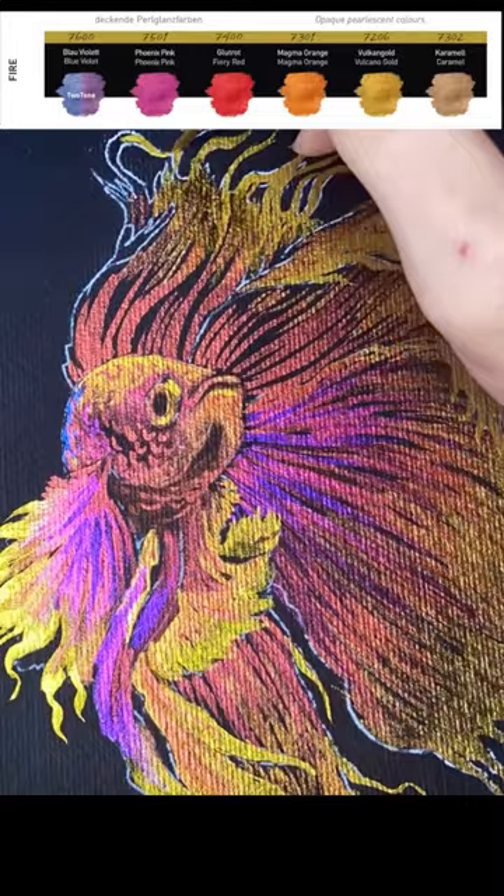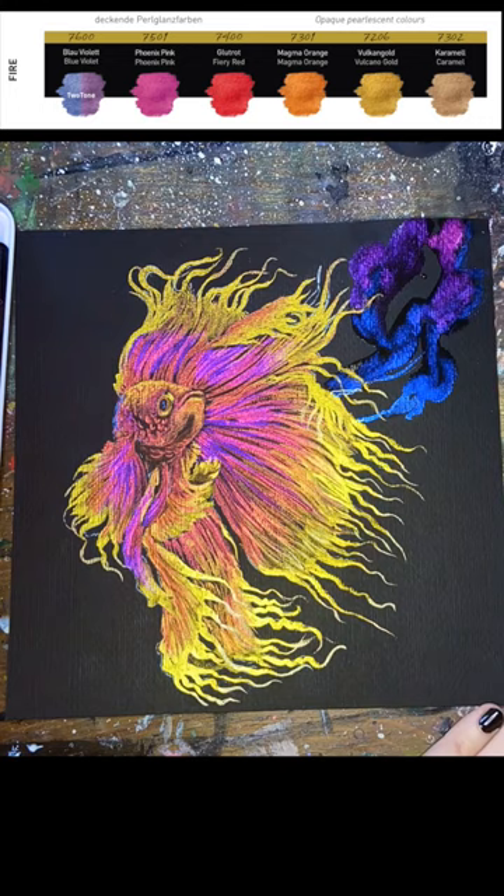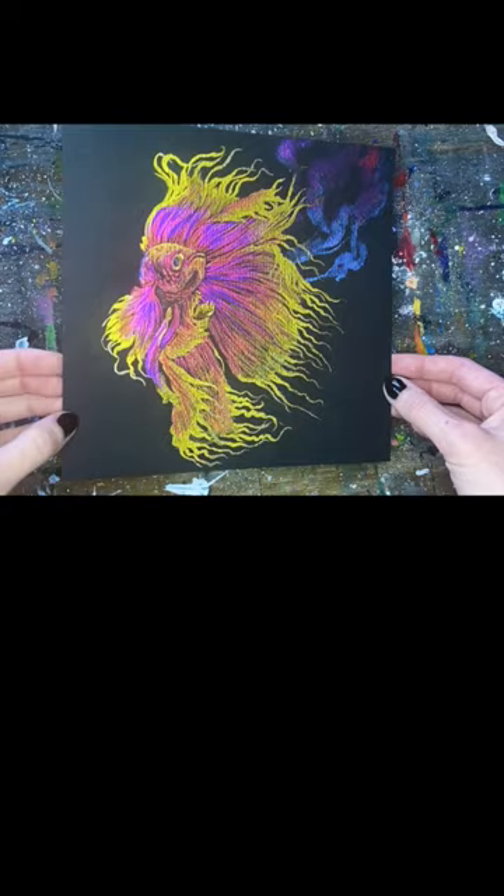I'm essentially just using color for this illustration to define my edges and planes. As I work, I'm also using a little bit of black ink. Because I'm working on black paper, I'm using the actual paint plus a little bit of water to create my shadows.